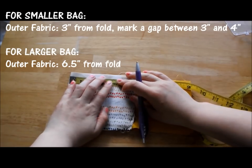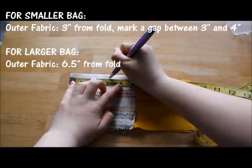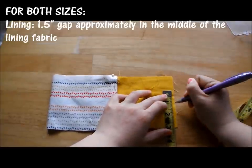Starting from the fold of the outer fabric, make two lines between three and four inches. This is where your gap for the string will be at the end of the project. Now mark a gap that is one and a half inches wide somewhere in the middle of the lining of the fabric.